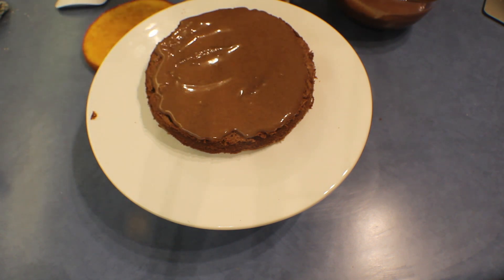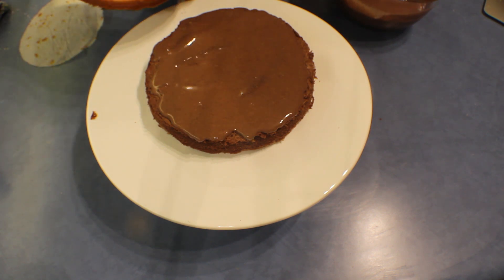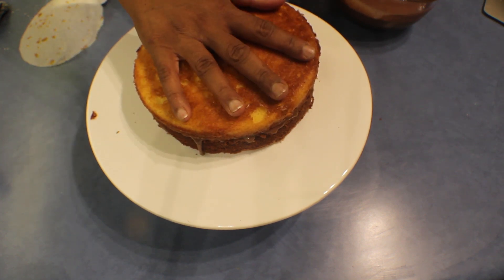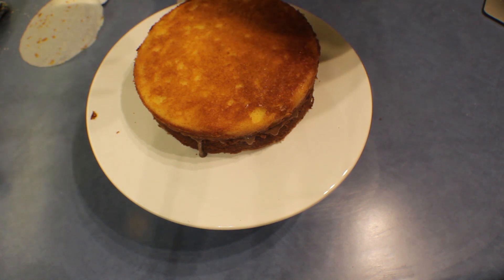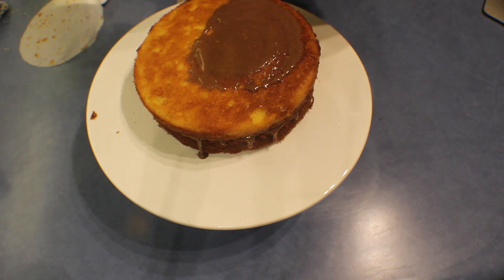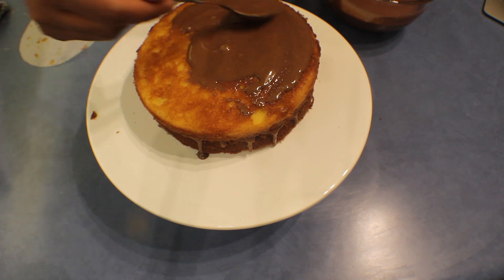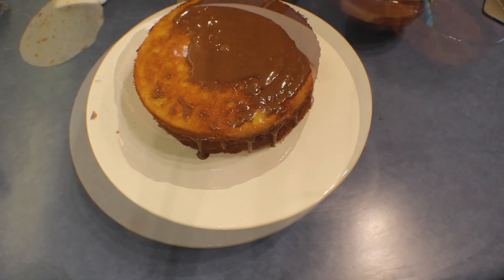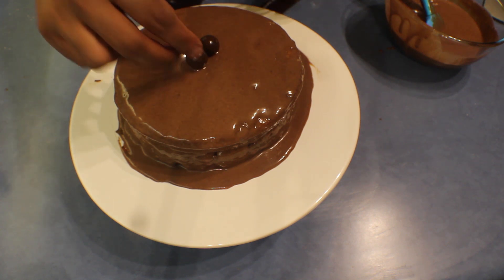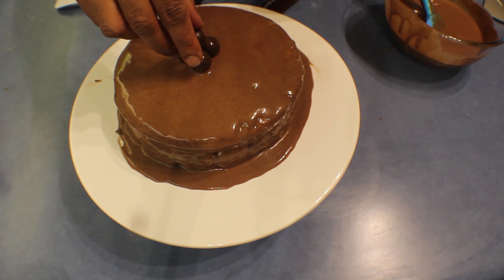Remove the paper from the white layer carefully so you don't break it, then place it on top. Add more chocolate cream on top and use a spatula to spread it all over the cake. Then take the Maltesers and start from the middle, placing them all around the cake and packing them in nicely to cover the whole cake.